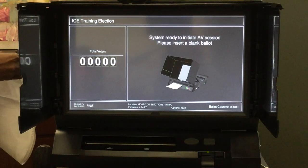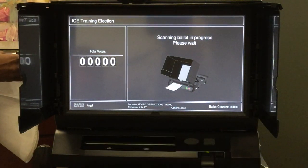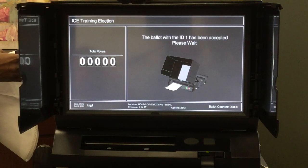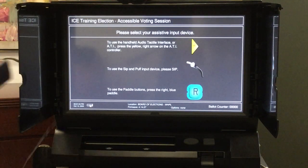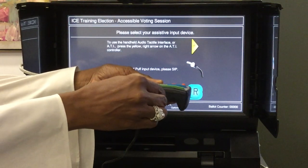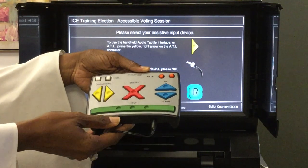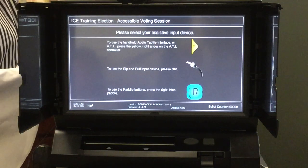The screen will instruct the voter to insert their blank ballot into the voting machine. Once the ballot is inserted, the program will automatically start. Please ensure the headphones are plugged into the ATI so the voter will be able to hear the instructions. The voter will then select which device they are using and hear specialized instructions.